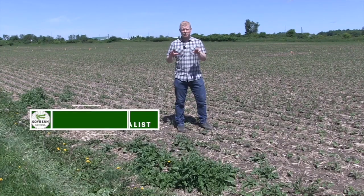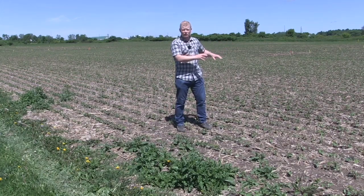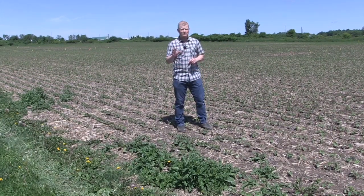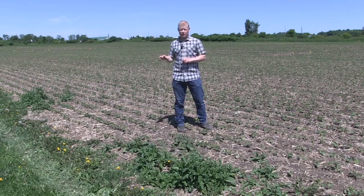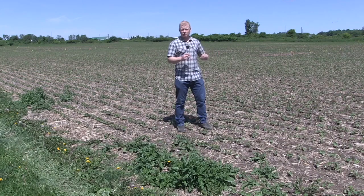Field boundaries are a significant source of really difficult to control weeds, and a little bit of effort this time of year — once all the normal weed management practices get done on corn and soybeans — spending a little bit of attention around the perimeter of your field saves a lot of grief down the road in terms of the introduction of tough-to-control weeds.